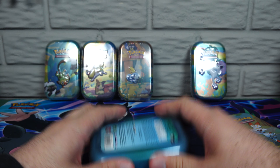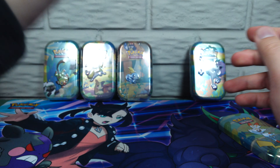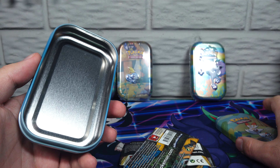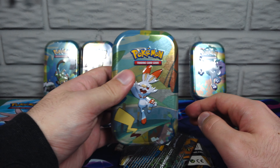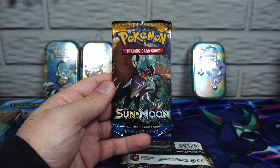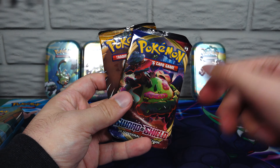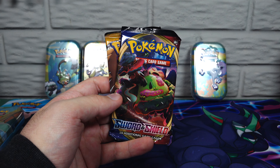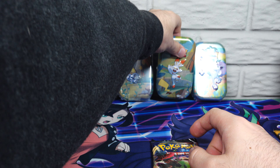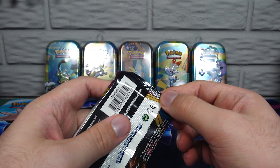So what do we got in here? In the Scorbunny tin — probably gonna be in all of these — we have a Sun and Moon pack and a Sword and Shield pack. Let's pop Scorbunny back up. Sword and Shield first.